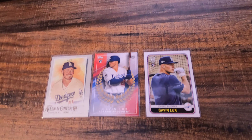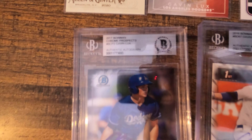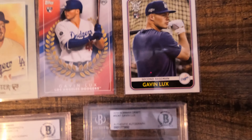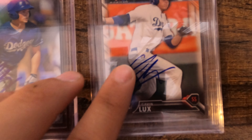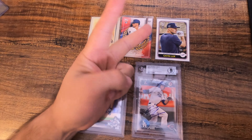We'll bring down the two graded cards also. So 2017 Bowman Chrome Prospect Gavin Lux signature, and 2016 Bowman Draft Gavin Lux signature. That's so cool, adding to my collection. If you guys like more of these videos, please like and subscribe and I'll see you guys on the next one. Peace.